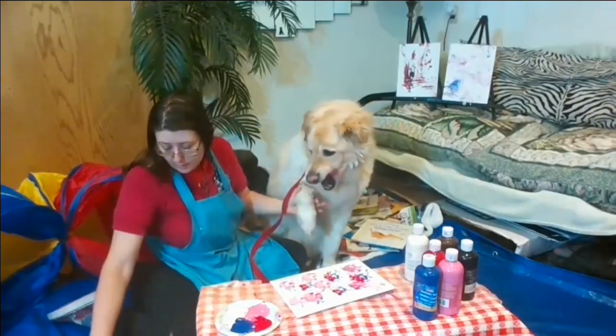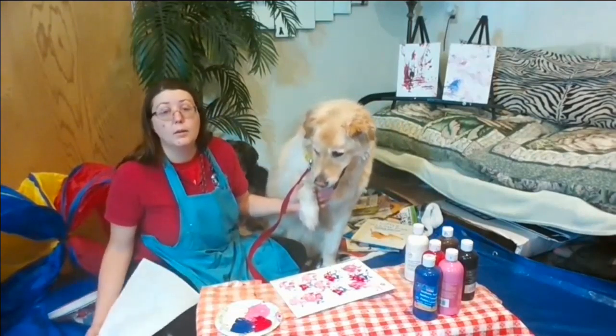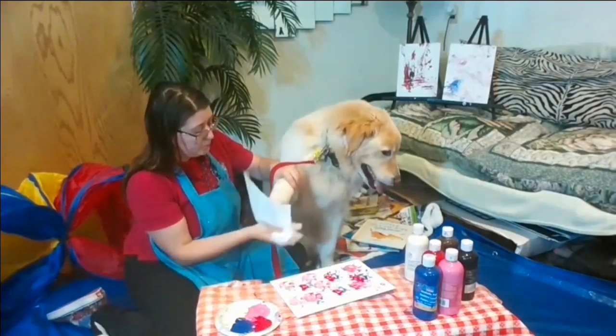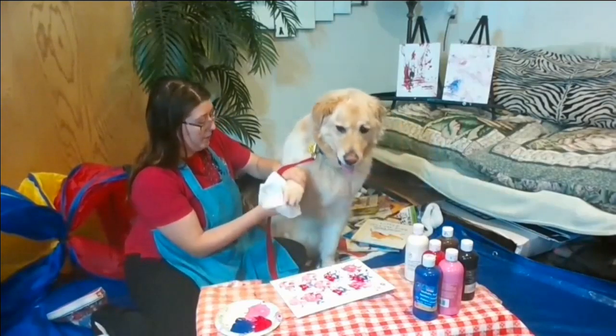Good job, Fozzie, thank you. I'm going to go ahead and wipe off Fozzie's feet now too. And then we'll go ahead and start our first book here. Let me get their bandanas on.